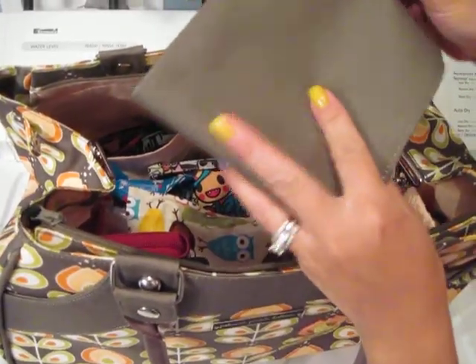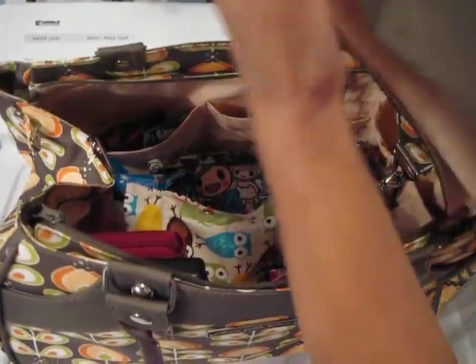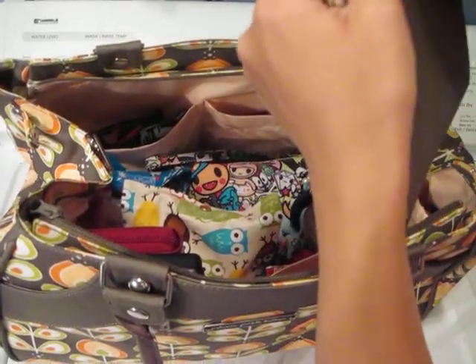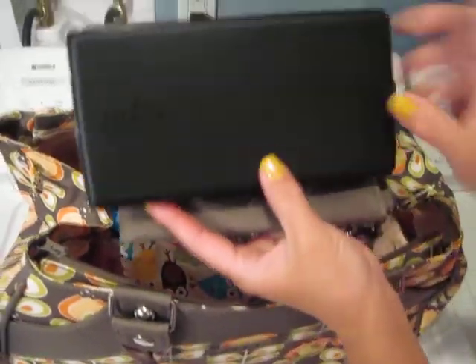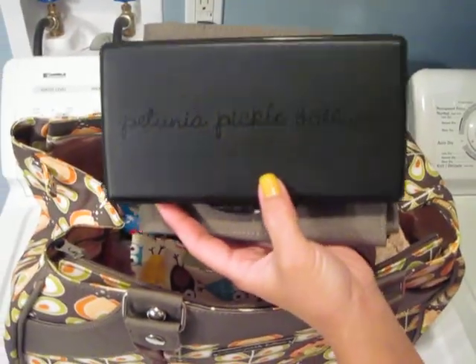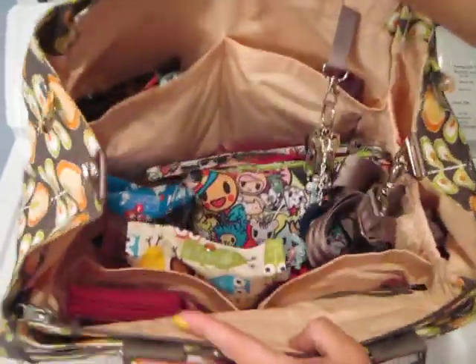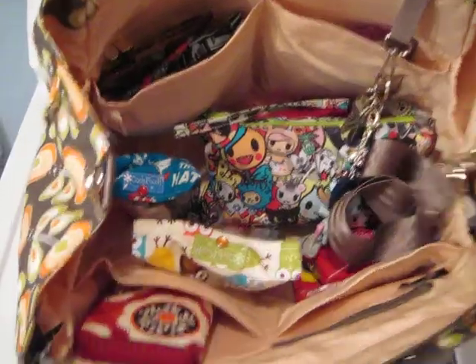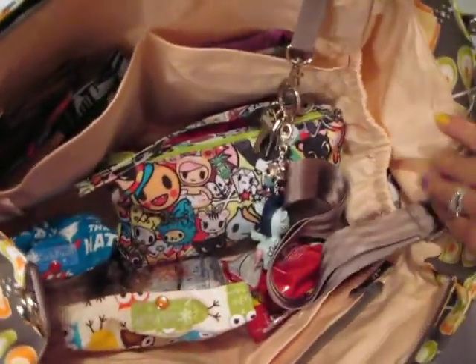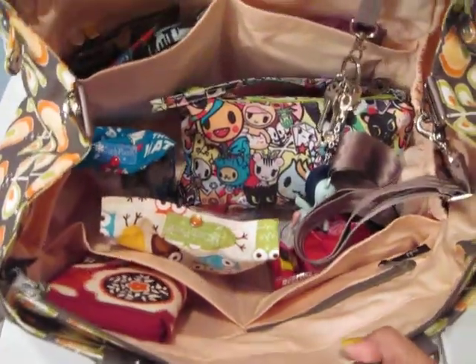The bag came with this changing pad — it's pretty large. I won't actually use it; I never really use the changing pads from diaper bags. I just have it in here for the purpose of the video. It also came with this wipes case. Again, I won't use this either, so I just put it in there to show you guys what the bag came with. There are tons of different pockets in here. I just got the bag so I don't have much feedback yet on how it organizes.